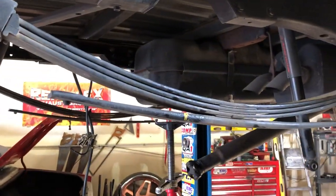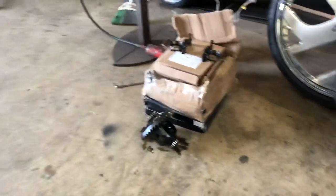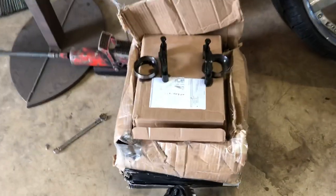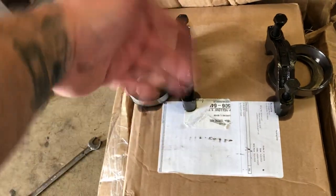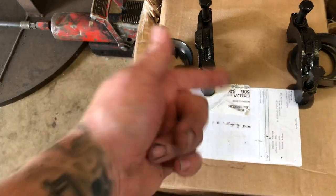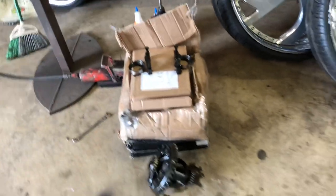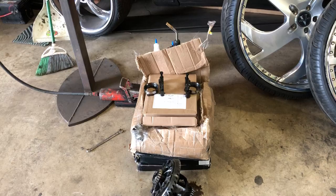I took the rear end completely out of the truck, got the center and all that out of it because I've got to put the bar in it. Anytime you guys are pulling the gears out or anything like that, keep your caps marked — left, right, top, bottom — the shims, the races for the bearings, all that. Keep everything separate so you don't mix it up. I've had rear ends come back with the main cap on upside down or backwards.